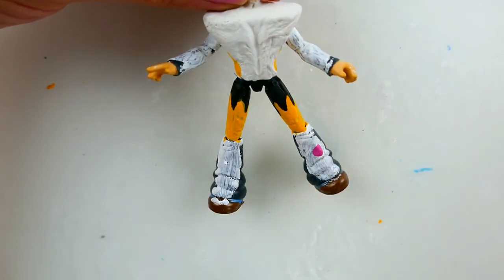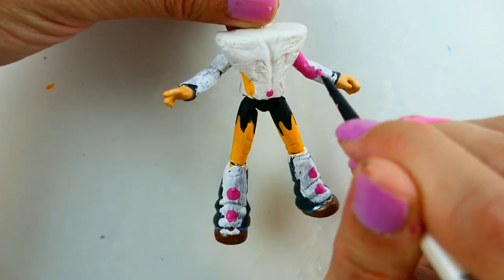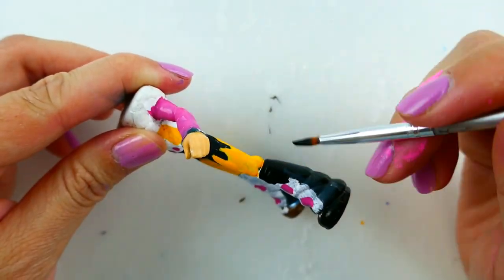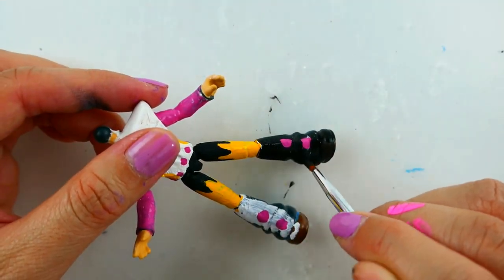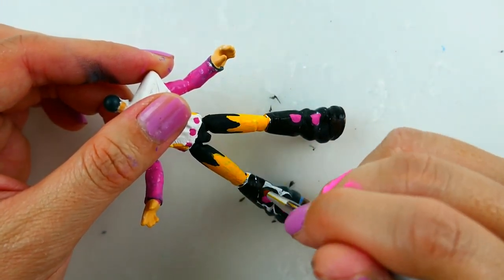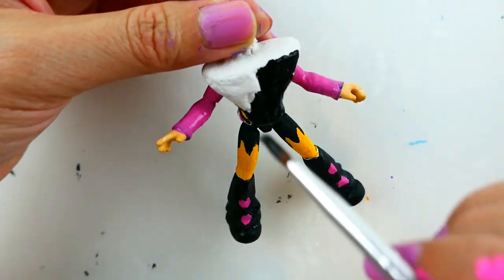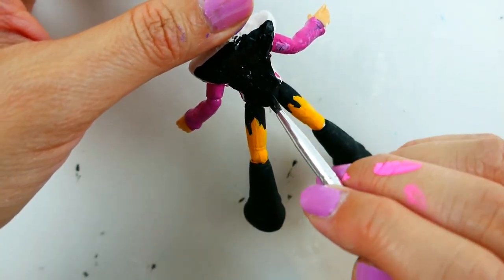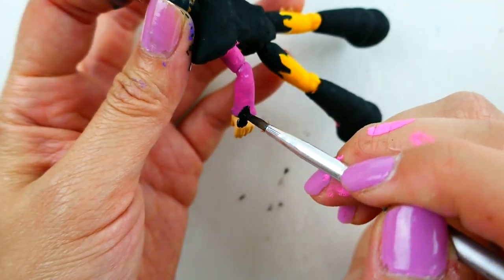We're going to do the same thing with the boots — paint around the magenta dots. We're going to paint his arms magenta, and paint his top black. Now we're going to give him some black gloves.